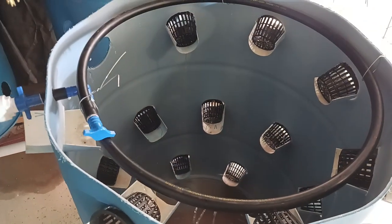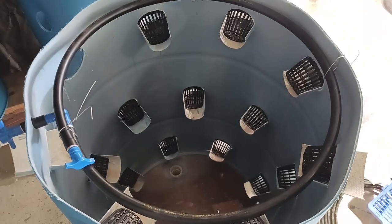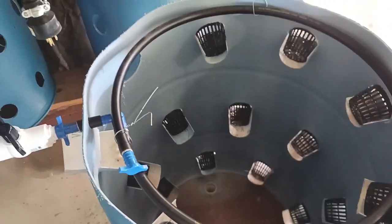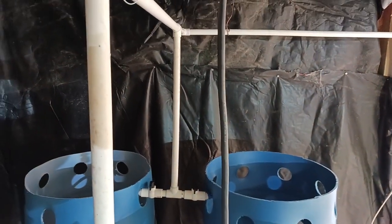I just have to hook up the rest of them and I will have the bigger system for my cantaloupes, watermelons, and honeydews that will run up a fence that climbs up over the barrels.